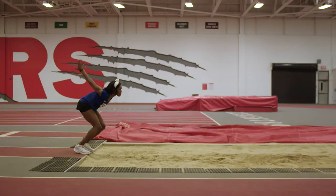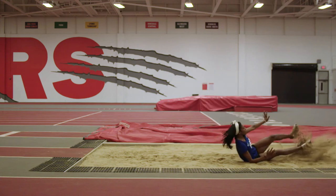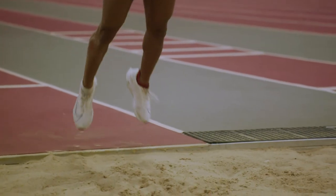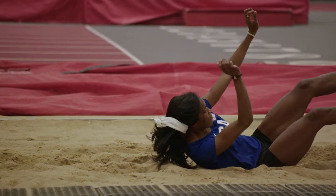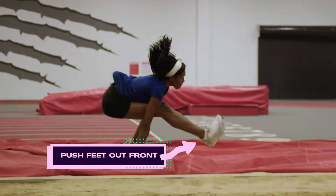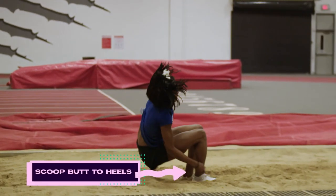This next drill is standing long jump. This drill is really good for beginners and intermediate triple jumpers. I'm doing it from standing, but you can also do it with a little bit of speed, running from four, six, and eight steps. This is really good for practicing your landing. After you've punched your knee and you're in the air, bring both your knees to your chest and push your feet out in front of you. Once you're ready to land, scoop your butt to your heels and kick out.